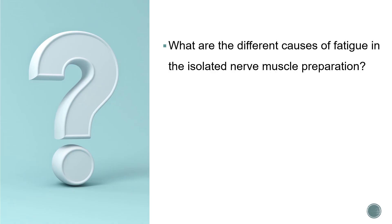There are important questions about the causes of fatigue in an isolated nerve muscle preparation. The different causes of fatigue are: exhaustion of the neurotransmitter - here the neurotransmitter is acetylcholine - depletion of ATP, accumulation of waste products such as lactic acid and pyruvic acid, hypoxia with decreased oxygen at the tissue level, and decreased sensitivity of the motor end plate to acetylcholine.